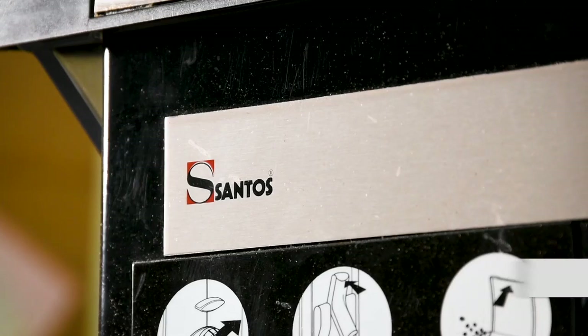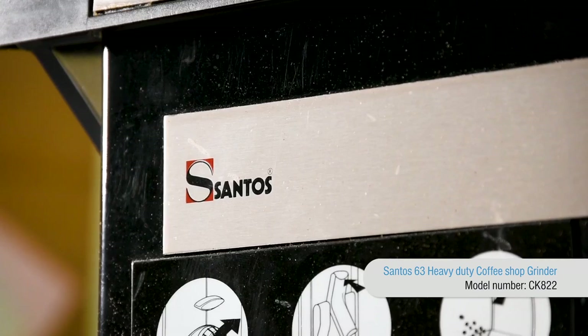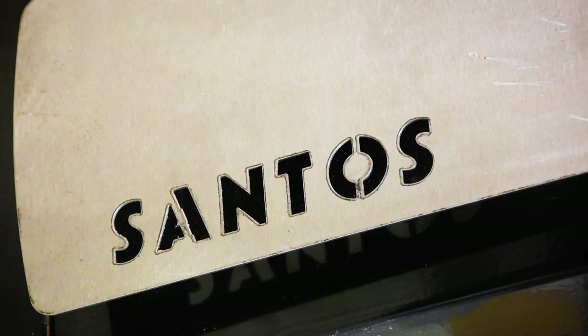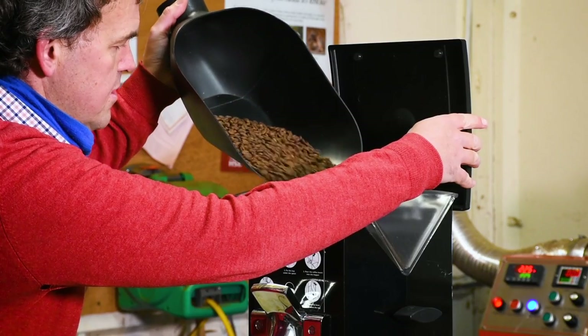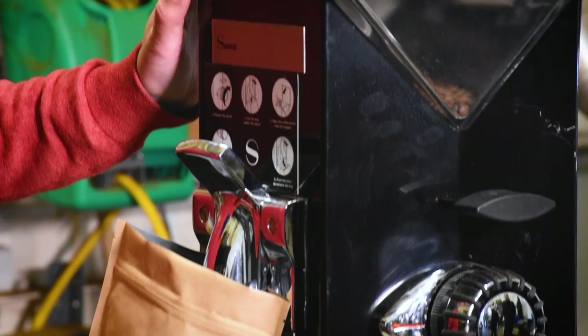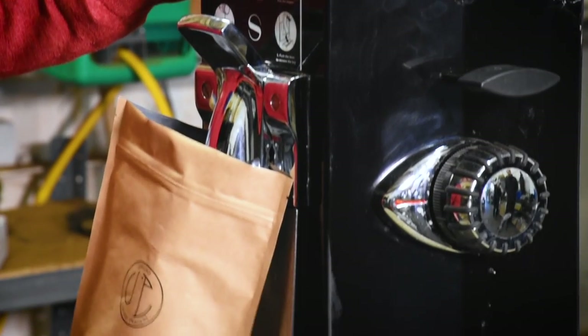We end up grinding a lot of the coffee that we send out through the post, and for that we've got the big Santos shop grinder. It's a really effective and fast way for us to get the coffee ground accurately for the customer. We can grind for any brew method through the Santos grinder, right from espresso — really finely ground beans — through to something for the cafetière.